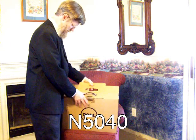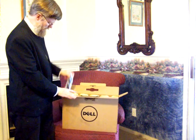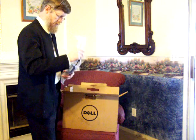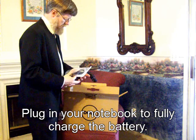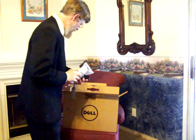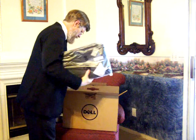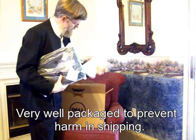Let's unpackage it here and see what we have. When you open it up, it will be included with the power adapter. This is the AC-DC adapter. Plug this into your wall to receive 120V and then it converts into DC for your laptop.